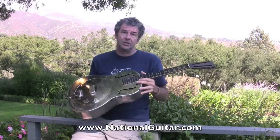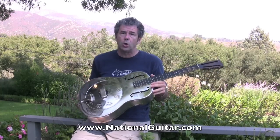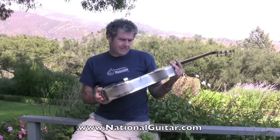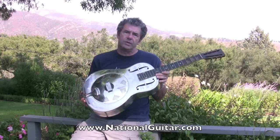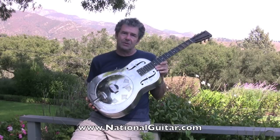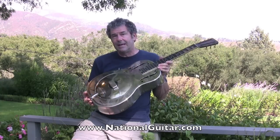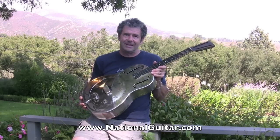Hello, I'm Lenny with Vintage Nationals on the web at NationalGuitar.com. I just got in this very sweet 1931 fairly early Style-O. It came out of an attic in North Carolina. I'm excited about this guitar — it's very light. I'm going to do a little walkthrough with you, take you over to the bench and look inside to see if we find anything of interest in this 1931 National Style-O.